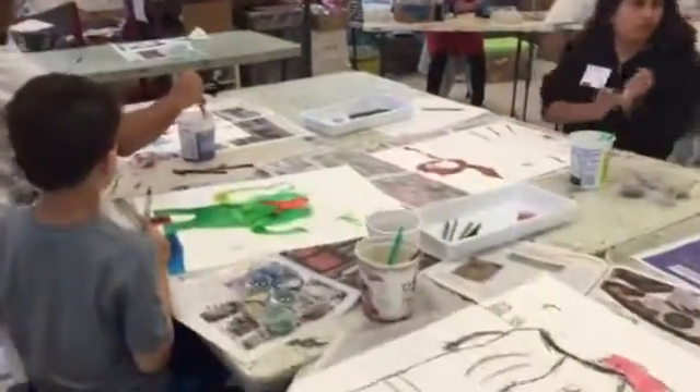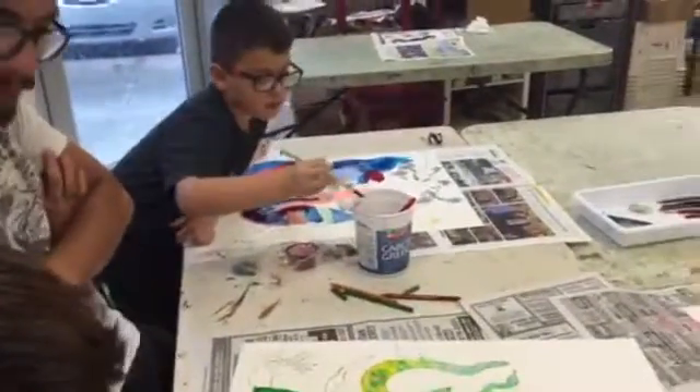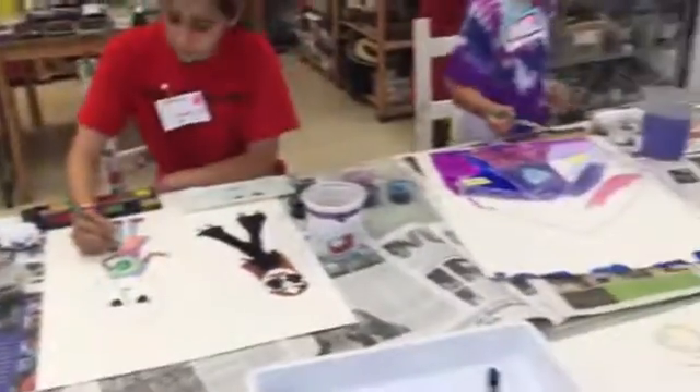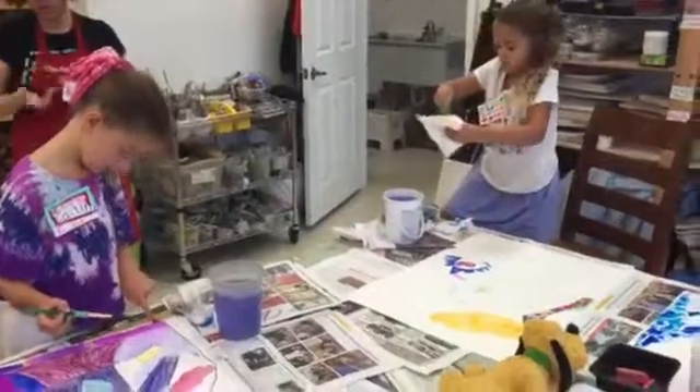If you are creating something that you want to do that, just do it — all what you need. Because those paints are opaque. They are not translucent like the other ones. So there are certain things that.